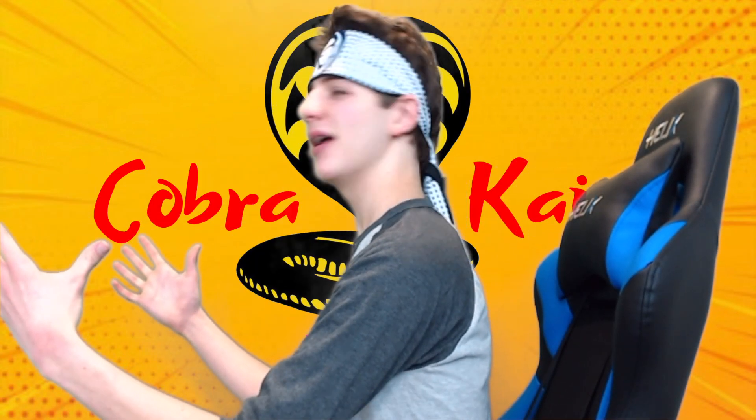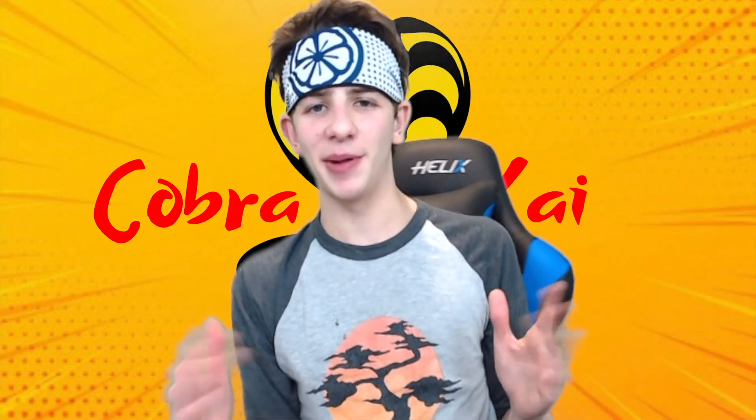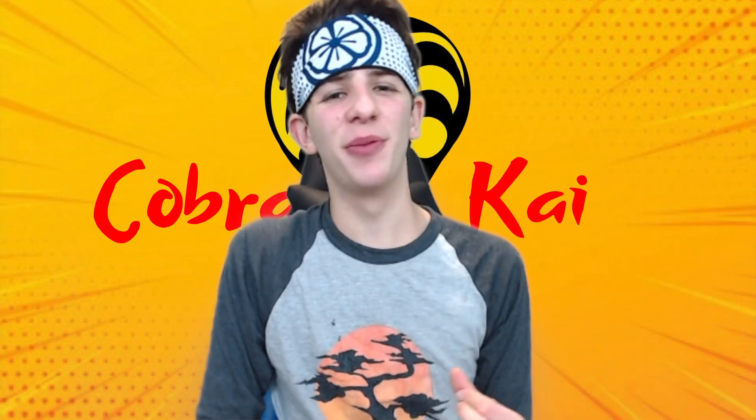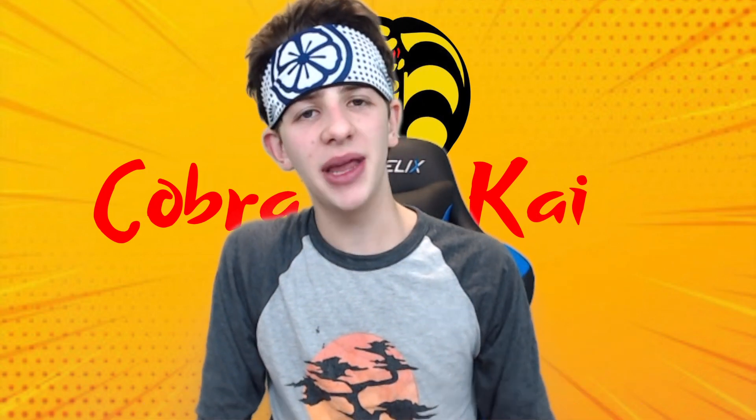Bonsai! I'm the Cobra Kai Kid, and today is a very, very special video that I've been meaning to make.